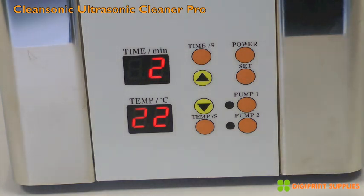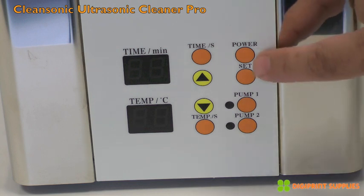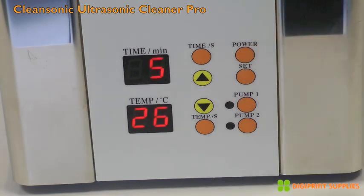This information is not stored by the device — it has no memory. Each time you power it off and back on, the default settings of 5 minutes and 26 degrees Celsius are restored.